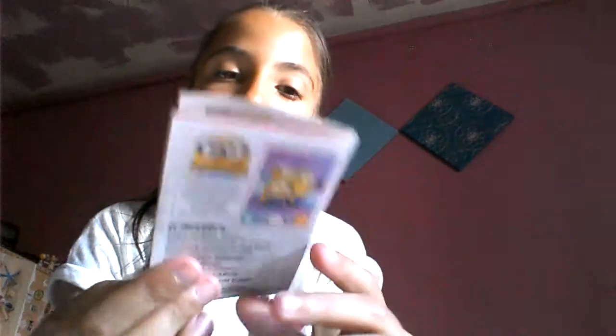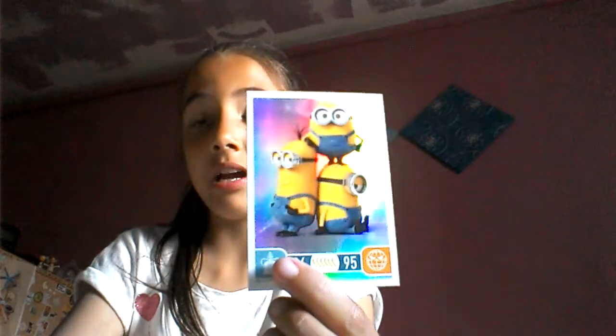So let's open these up. The first thing we're going to open are the cards. We've opened them and we have an instruction manual - it's the Minions trading card game rules. On the pack it says 170 cards to collect, eight cards per packet including one shiny card. Look out for special super shiny cards. So this is obviously going to be the shiny card that we have.